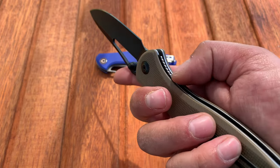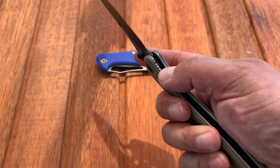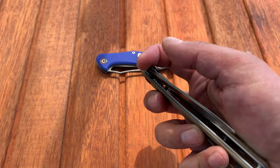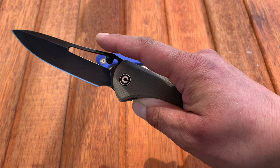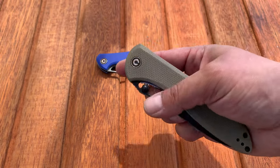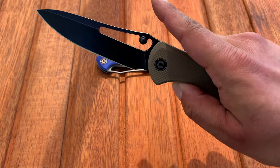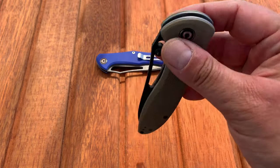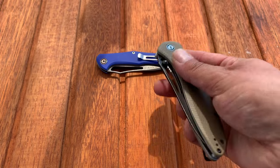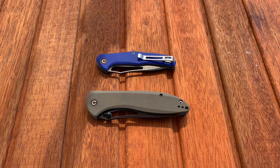Even on these older models, Civivi pays attention to things like rounding off and chamfering, and access to the lock bar — you can see the scalloped jimping on the liner lock. I find that style of jimping a little annoying on my thumb if you're opening and closing the knife a lot, but access and ease of grabbing it is there. As far as action: you unlock it and the blade pretty much drops, and the more you use it the more polished and smooth the washers will get.